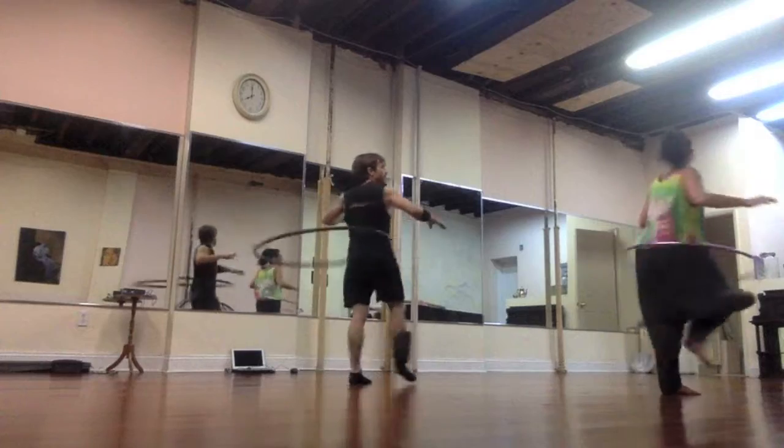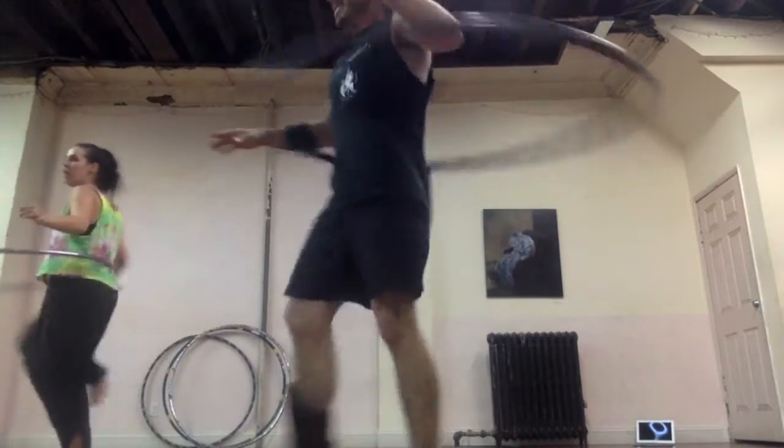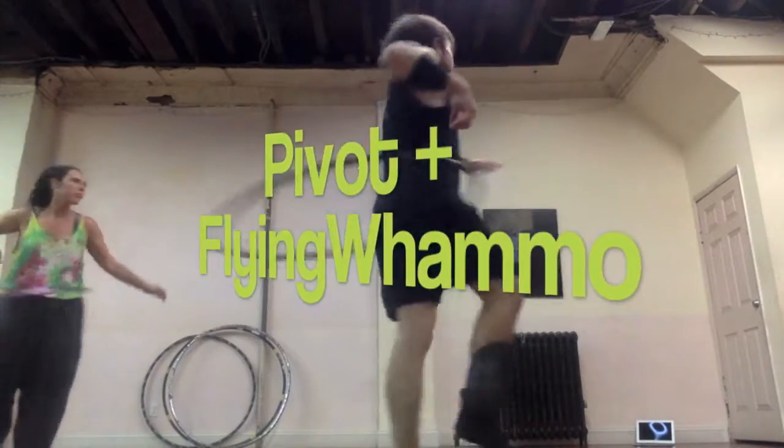Pivot, two, three, four. Pivot, six, seven, eight. Pivot... six, seven, eight. So let's do halfway and lift.